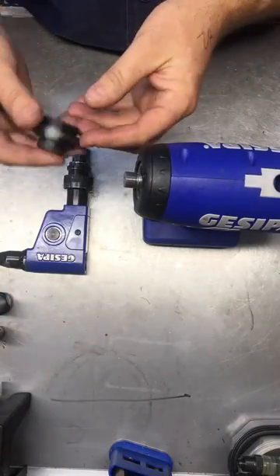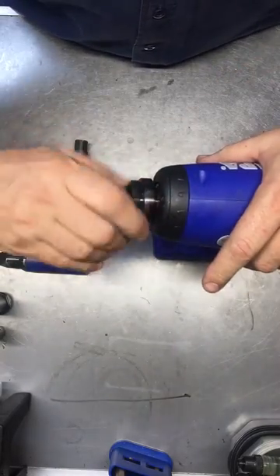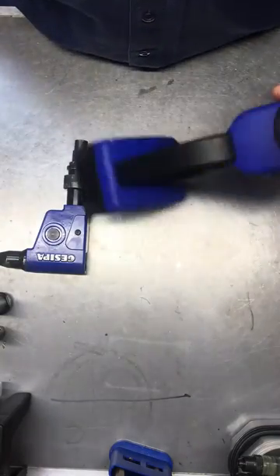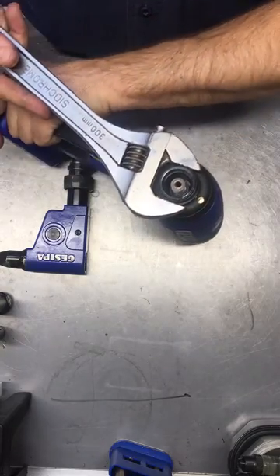Then we now need to install this adapter piece onto the front. It needs to be tightened up. A 34mm spanner would do it, but I don't have one so I'm just using a shifter.